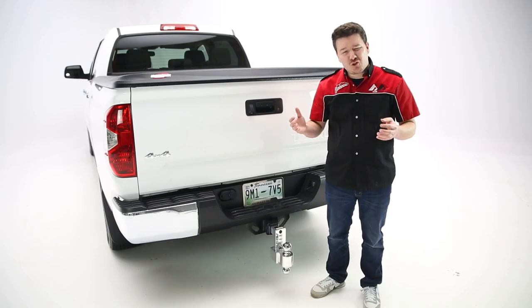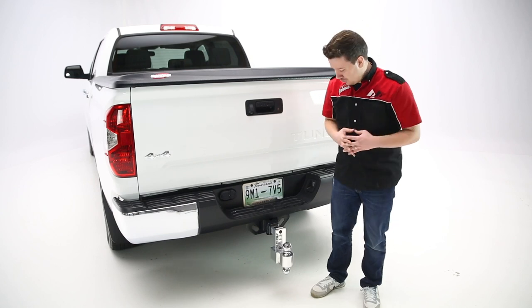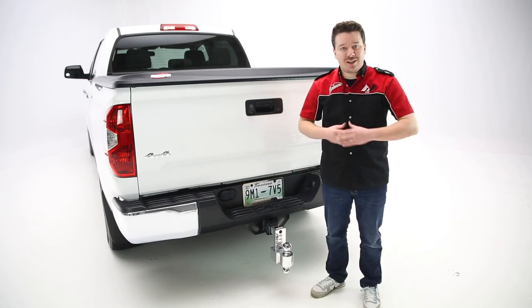So on to the installation. There's really not a lot required here, but we are going to show you how this works up close and personal. It really is just a matter of unlocking a few locks, locking the back, and adjusting as you need to.